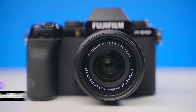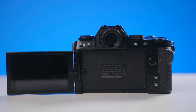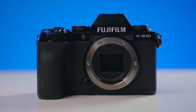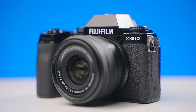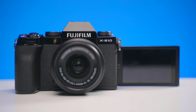Hey guys, I'm Nolan Molt with Think Media and today's camera that we're talking about is the Fuji X-S10. This is a camera that came out within the last year and it's a really impressive camera. The last Fuji camera I used was the X-T200 and this is a major upgrade. It costs a little bit extra, but it's a huge upgrade over that camera.